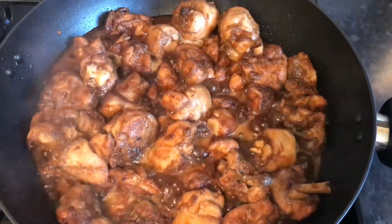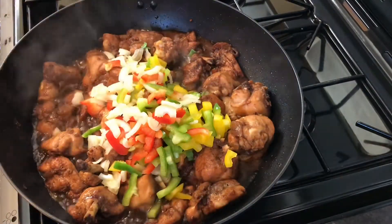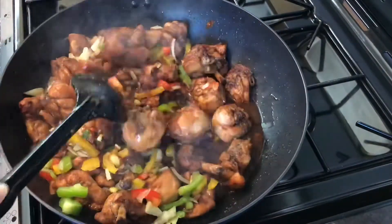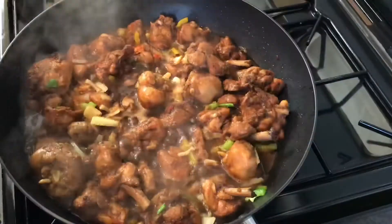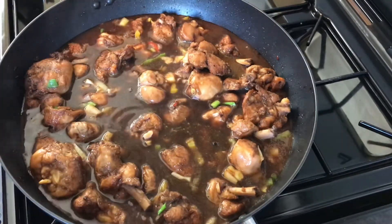Let's add them to the chicken — that looks so good, oh my! Combine everything. Be sure to put the water in there too, because it helps with the color.